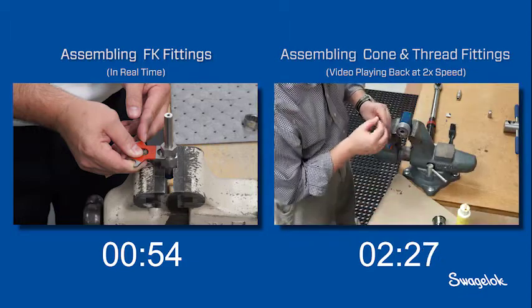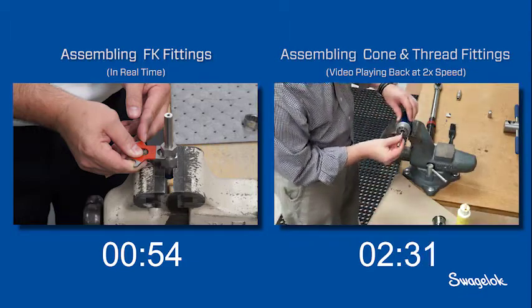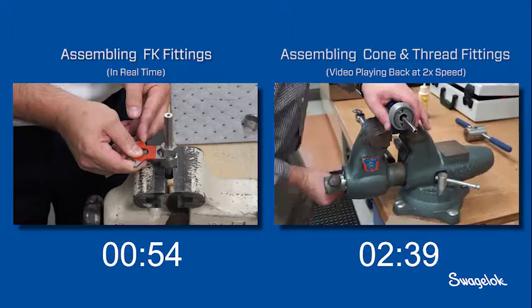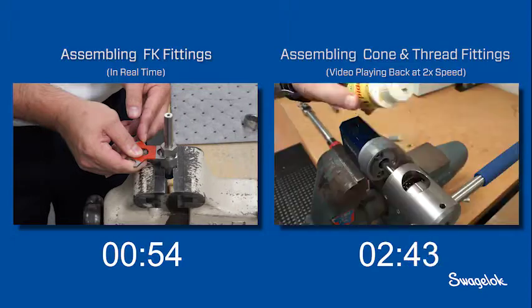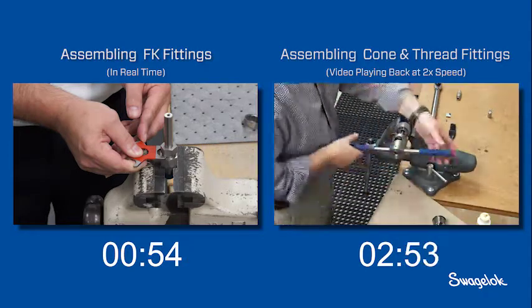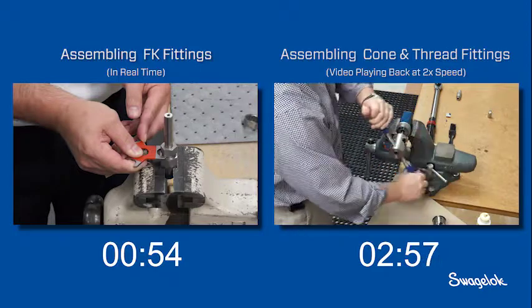The installer is now ready to thread the tubing. Using cutting fluid, the threading tool is turned clockwise until it is parallel to the ground and the groove on the threading die is facing up. To thread the tube, the installer applies pressure to the tool while rotating it counterclockwise.